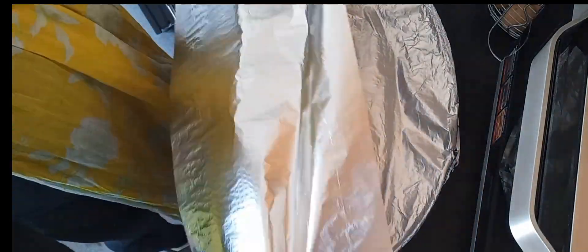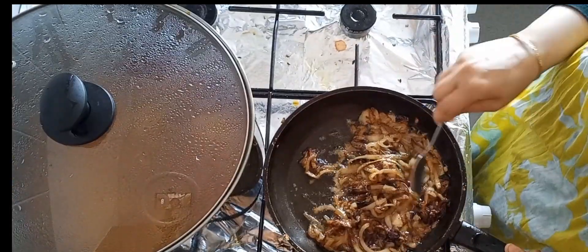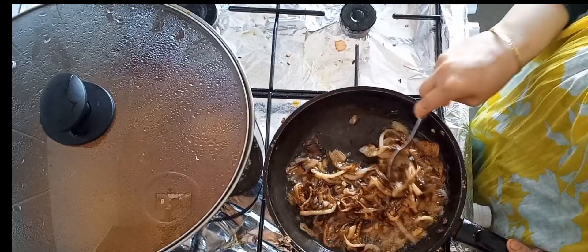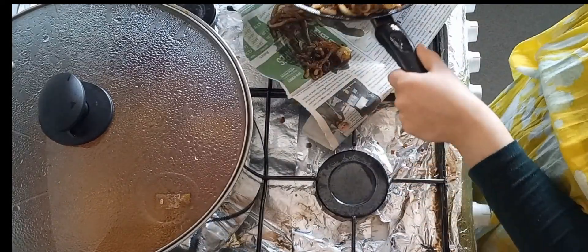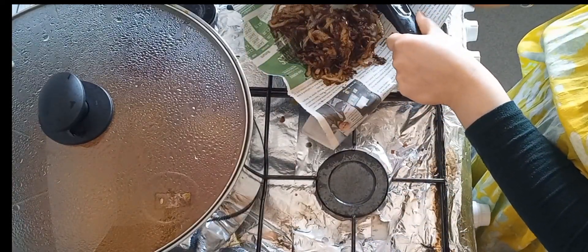Mix it with the onions and tomatoes and let it cook on a high flame. The onions are nearly brown now, so we need to take them out onto a plate with some paper. At the end when we mix the rice, we put the fried onions on top.